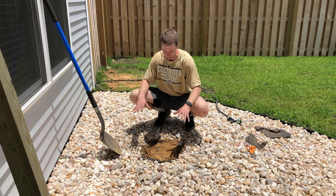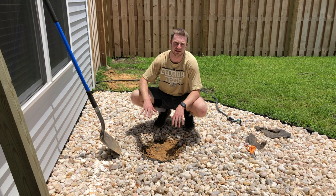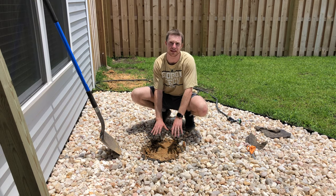We're in the backyard and we have the spot located where we want the bird feeder to go. I've already moved aside the rocks and cut away the fabric, but now I'm going to dig the hole. You want it to be about a foot wide on both sides and then a foot deep as well.